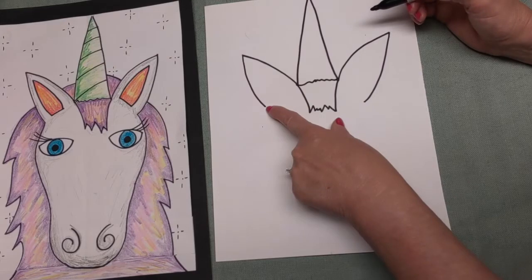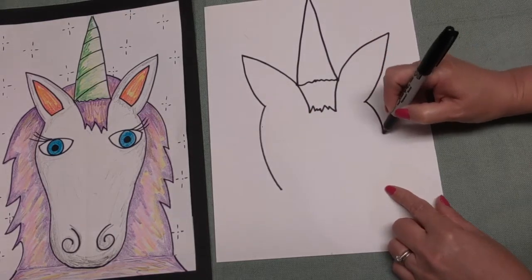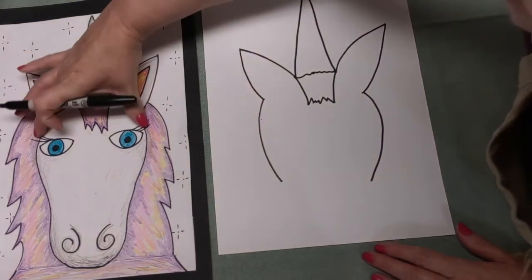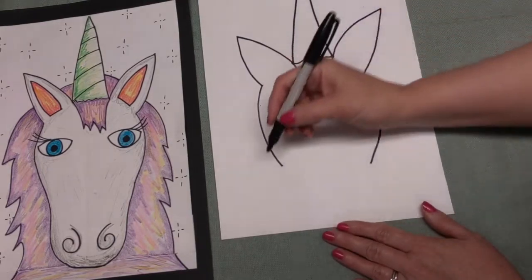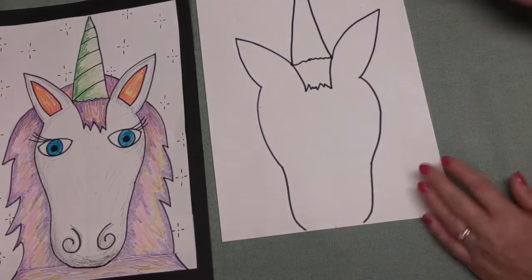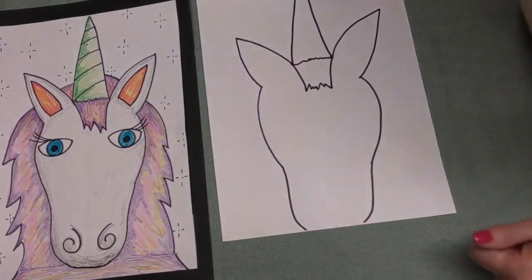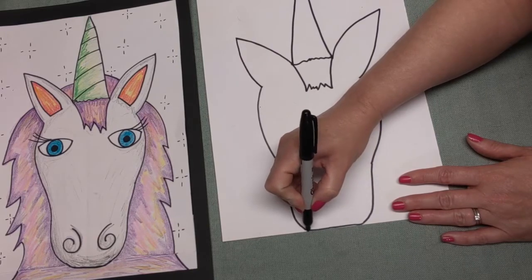The next thing we want to do is start from here and make a curved line going this way and a curved line going that way, so that we have one on each side. Remember, it doesn't matter if they're not the same on both sides. That part is the side of his face. Then make another curved line on both sides - we've now just made the bottom of his mouth. If yours goes off the side of the paper, it's okay - just connect it back together.